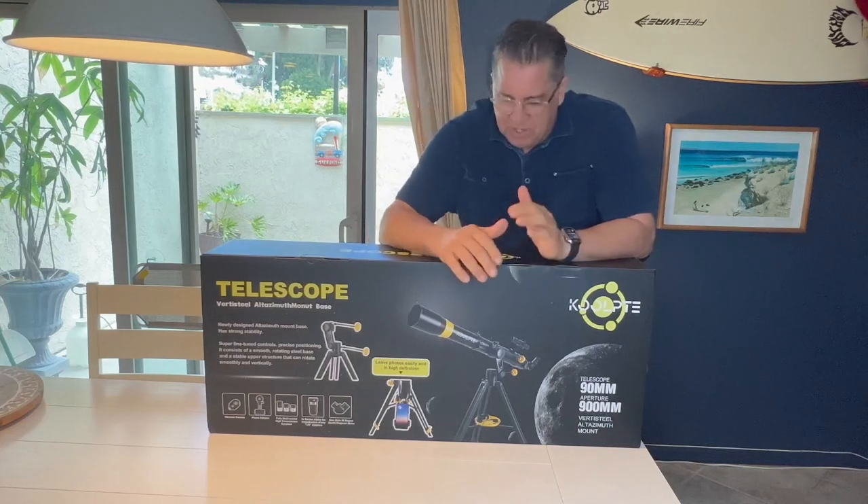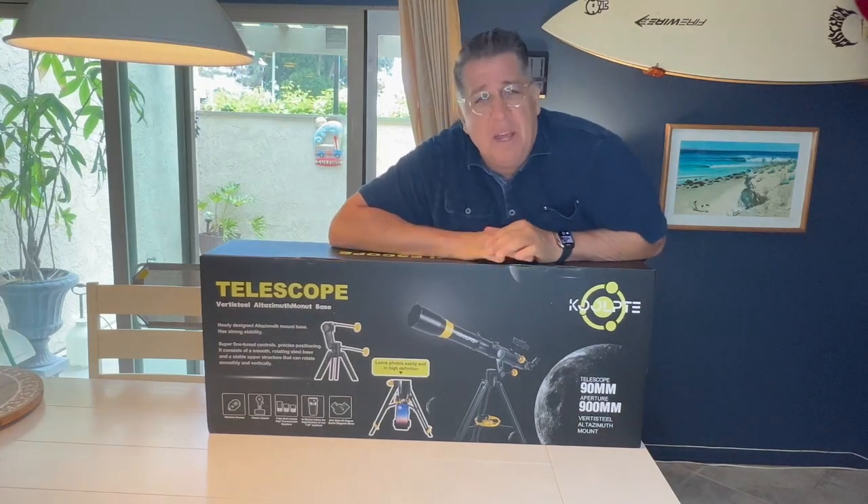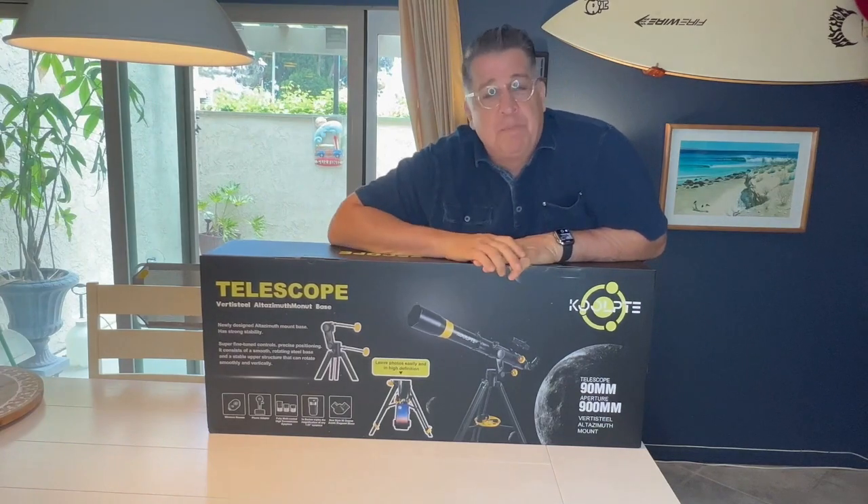Hi everyone, my name is John and I just received this telescope. I'm going to put it together and I'm going to be able to hook my iPhone up to it.